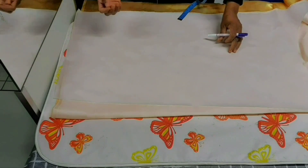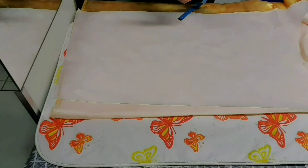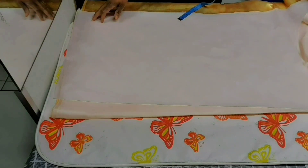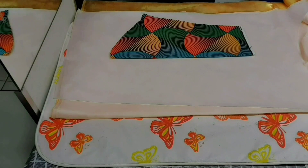Remember, this flounce is also going to use crinoline to make it stand, because I want the flounce I attach to the sleeve to stand. I also want to pleat it. So I'm going to take the measurement of the sleeve where I'm going to attach it.